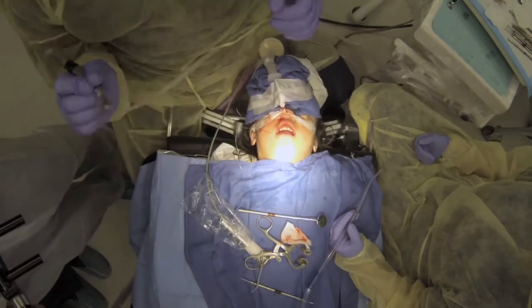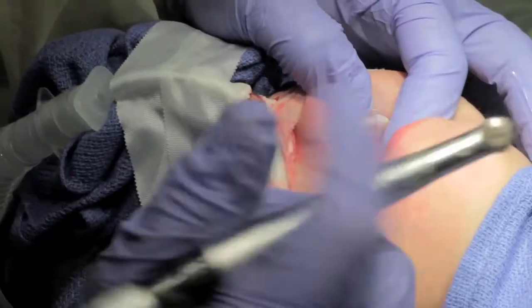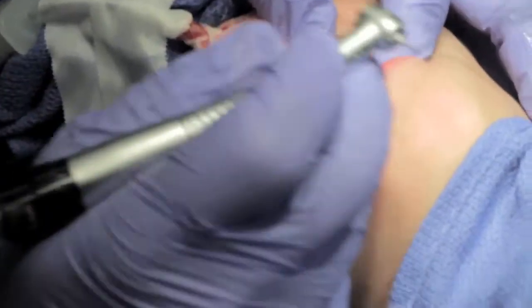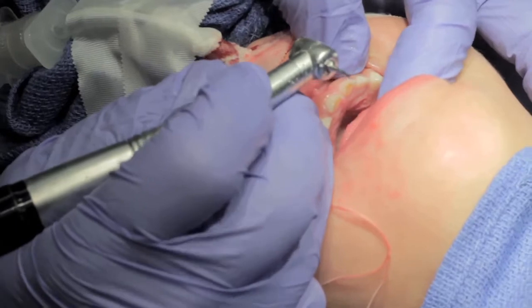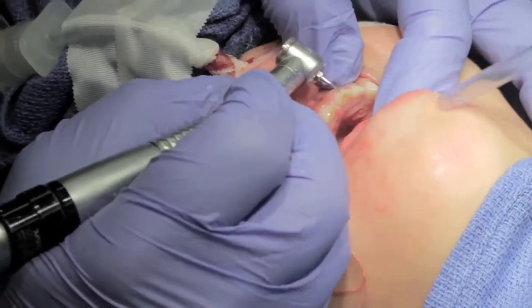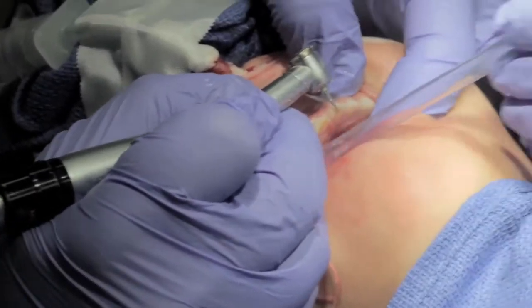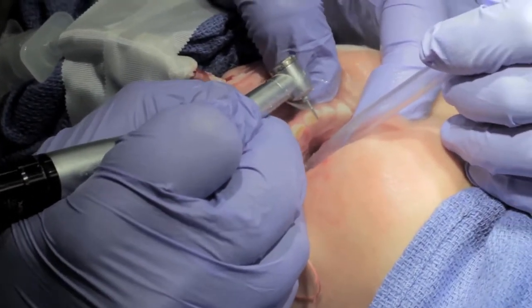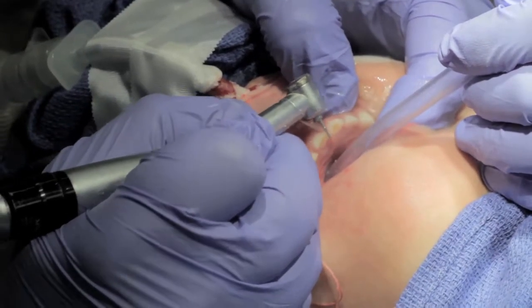So we'll do the chin crowns now. You're going to make sure you retract the lips very well. You can use a mouth prop if you like, but if the patient's asleep sometimes I'll just use my finger to hold the lower jaw open. We're going to do occlusal reduction first, and we're going to take about a millimeter and a half to two millimeters down.